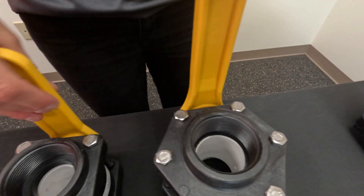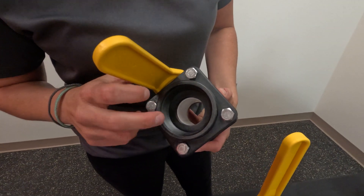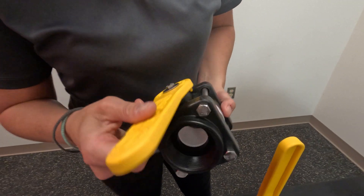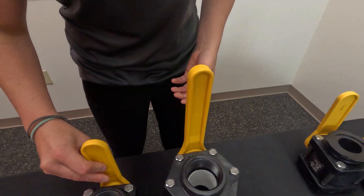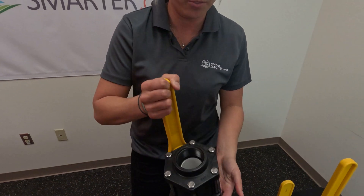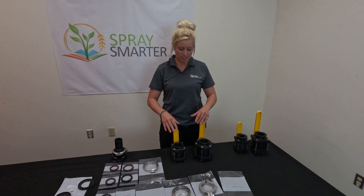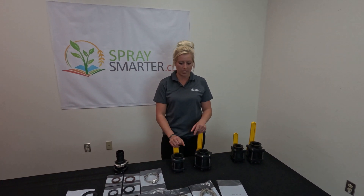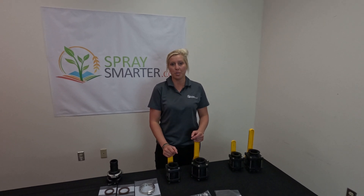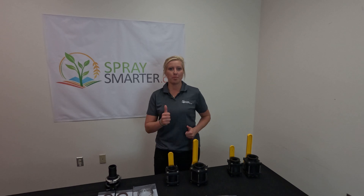Your full pour and standard pour — you've got your shoulder in the standard pour, and it goes down from two inches pipe thread to an inch and a half, as you can see. Your full pour goes all the way through, the same size all the way through, and typically maintains flow better. Standard pour is physically smaller and cheaper. There's just a few quick tips on how to tell the difference.